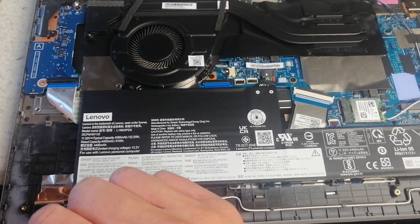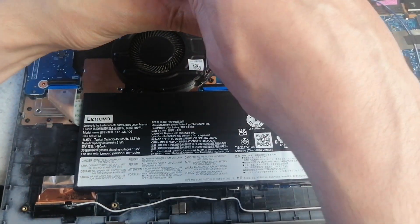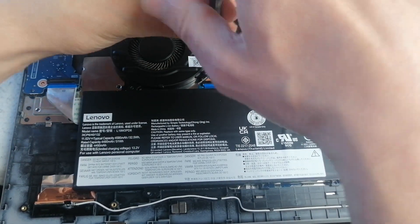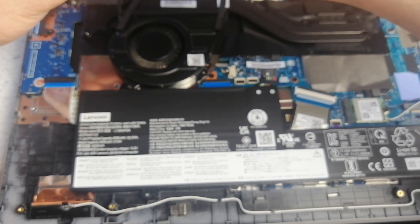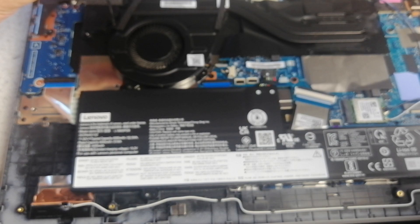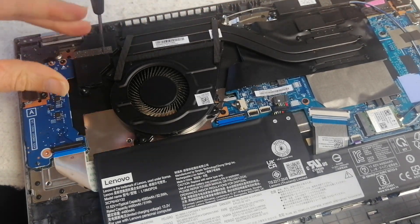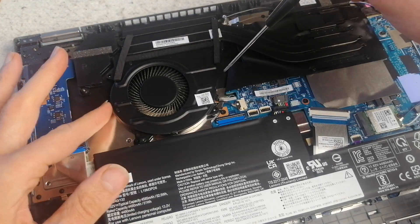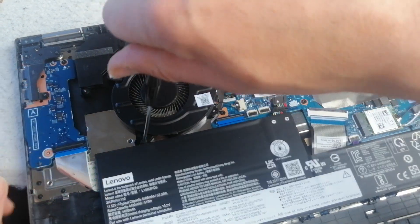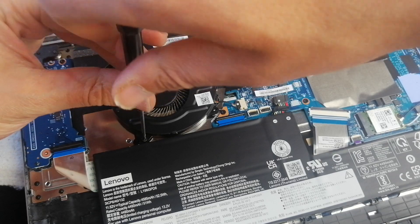I'm actually going to take the fan out as well, so I'm going to get a Phillips screwdriver and take out those screws. This one's held down by the battery actually, so I'm going to take that off.